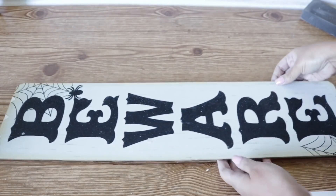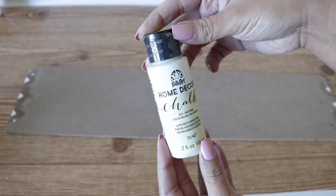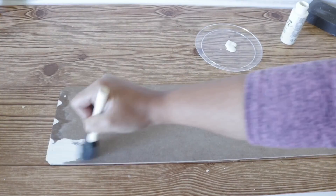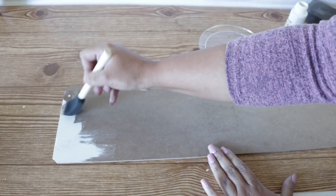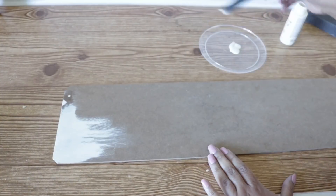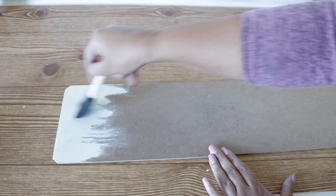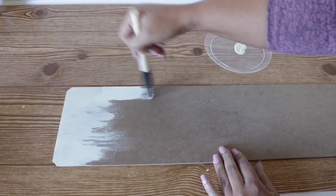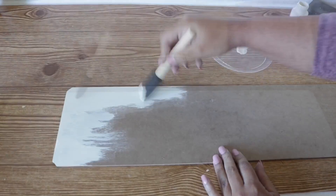Next I'm going to be painting my sign — as you can see the other side is still intact. I'm going to use Folk Art chalk paint in white and a little foam brush from Dollar Tree. You can see here how well the spackling covered those little crevices. I gave the entire board two coats so that it's fully covered.